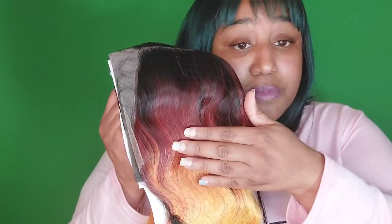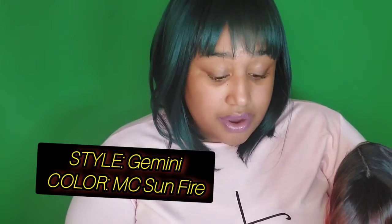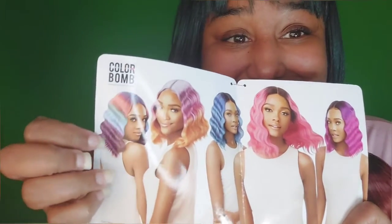I'm so excited, like you don't understand how excited I am right now. Here is the stock card — this is the one I have. The dark root, I love burgundy, the orange, the yellow. It's a lace front wig, style Gemini, color MC Sunfire. I like that! This is her. It's gonna be kind of plain jane, but I wear hair like this though, so it should be good.